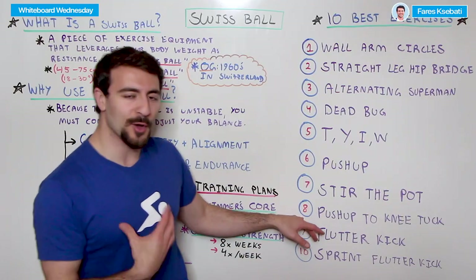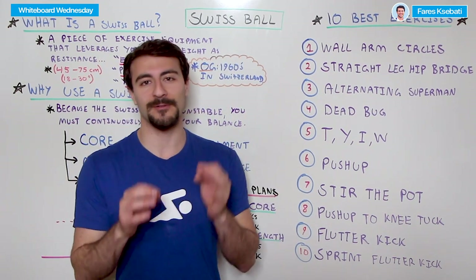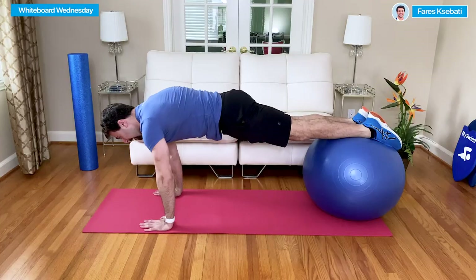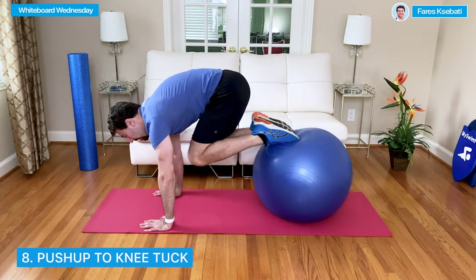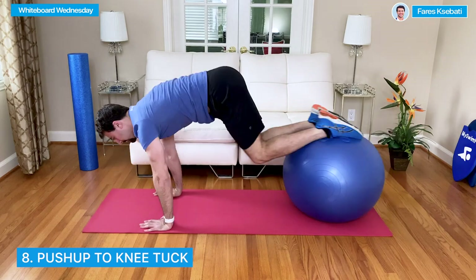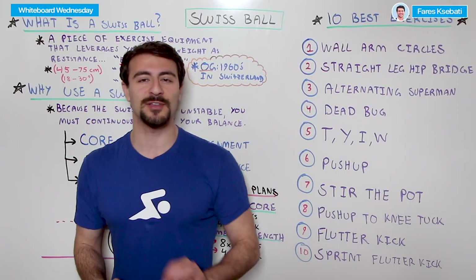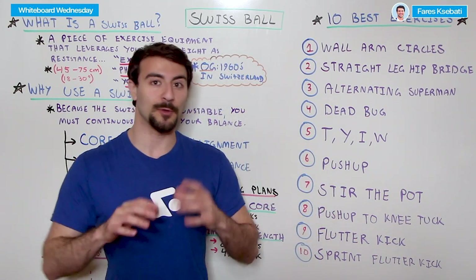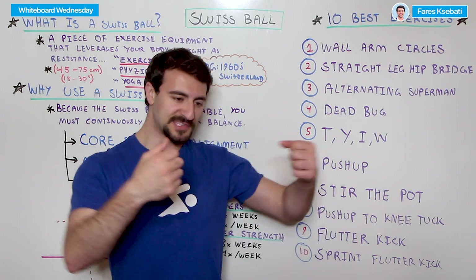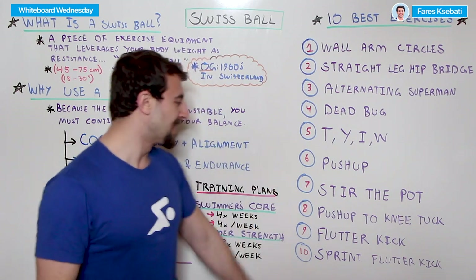Number eight is total body core — the pushup to knee tuck. This is where you put your feet on the ball, unlike the previous pushup where your hands were on the ball. You do a pushup and then tuck your knees, rolling the ball into your chest as much as you can, then roll back out and do another pushup. The more advanced you are, the faster you can transition from pushup to knee tuck — if you're really good, you can make it look like all one fluid motion, though it is technically two different movements.